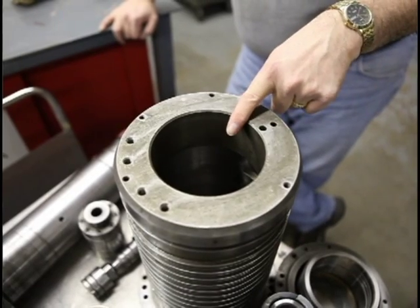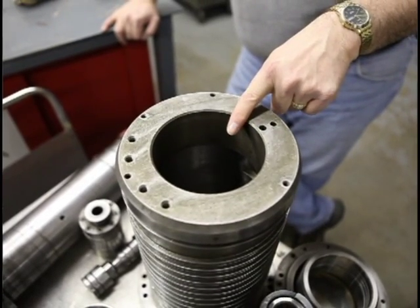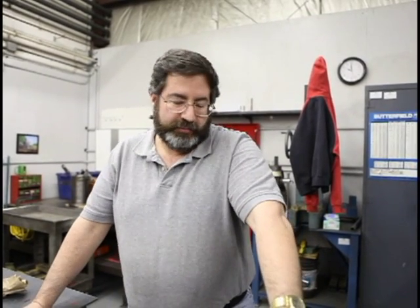Here's another Moriseki spindle — this is an MH-63, or a 603 machine. A very popular 50-taper milling spindle for Moriseki. We do repairs on probably about five or six of these every single year. Very popular machine, very durable.